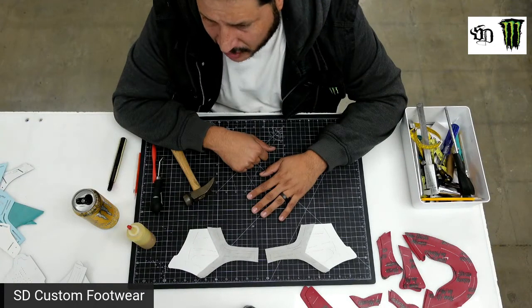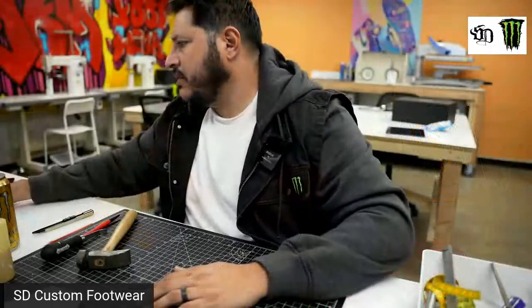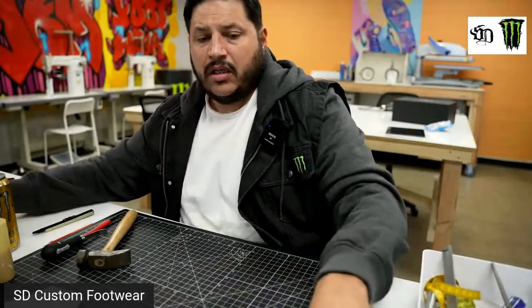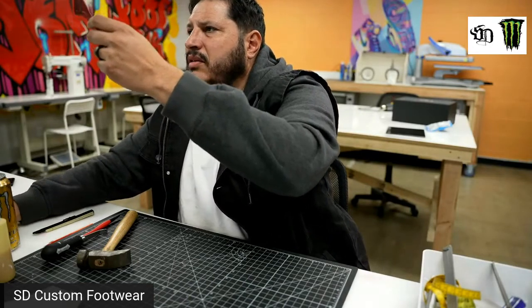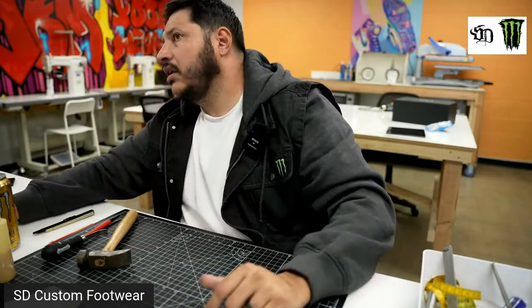We don't have the heel tabs. The little squares — the heel tabs. From this red, let it show a little bit of the black, no? This one is without backing only. Yeah, here it looks good.